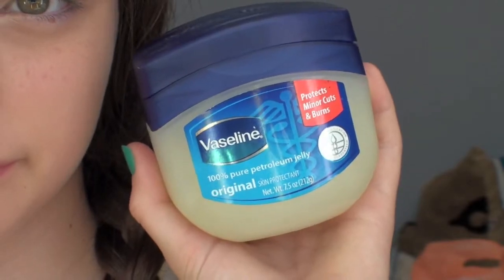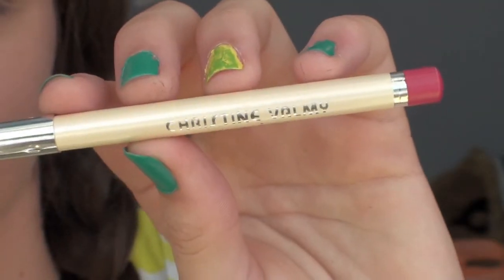Then I'm taking some Vaseline and putting it on my lips, then taking this reddish lip liner and putting it on my lips — not necessarily filling my lips completely — and then adding some more Vaseline on top.